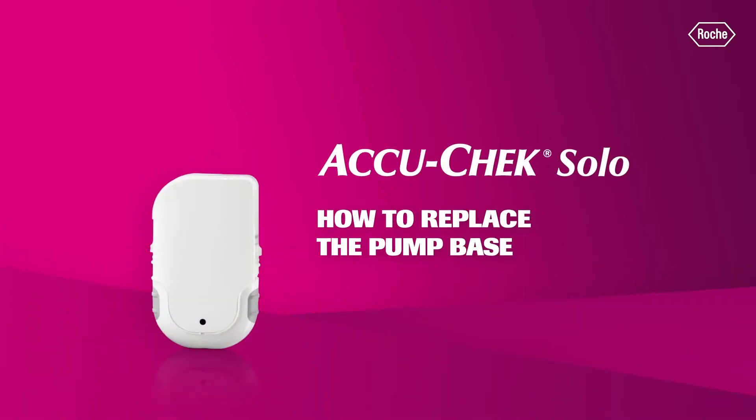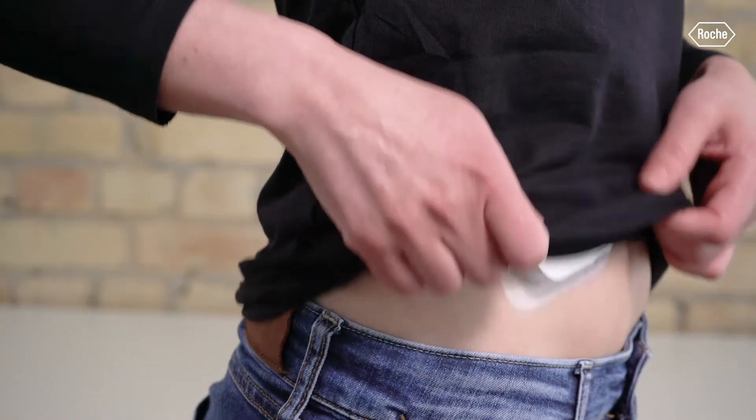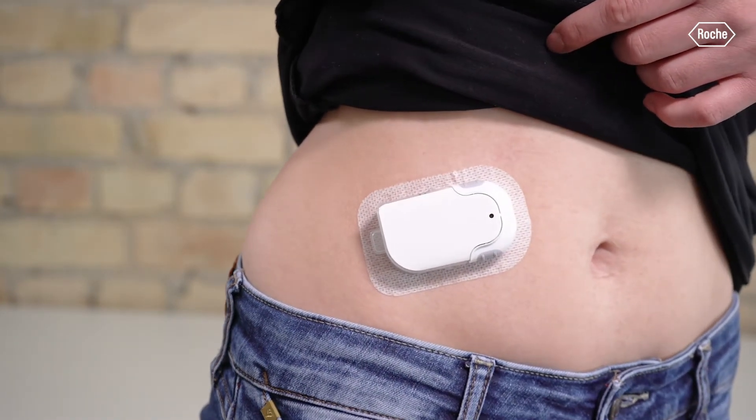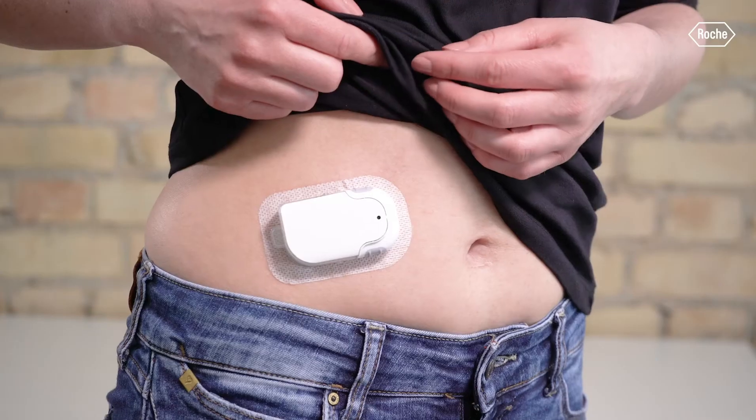How to replace the pump base. The pump base can be used up to 120 days. After 120 days, you should replace it together with a reservoir.